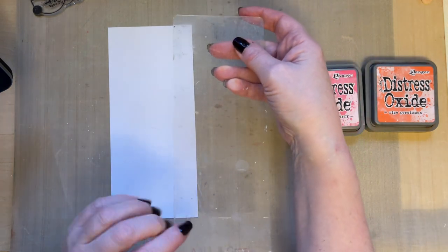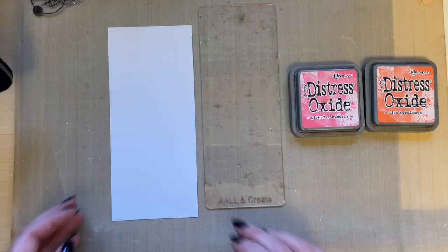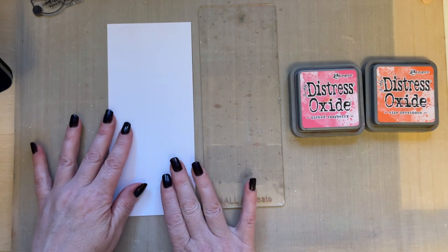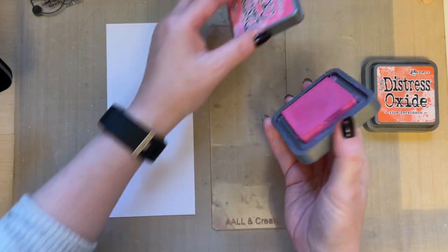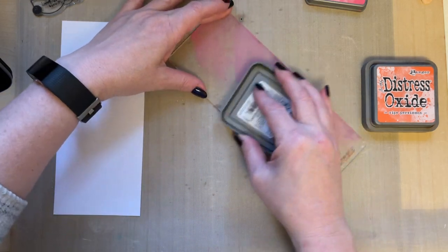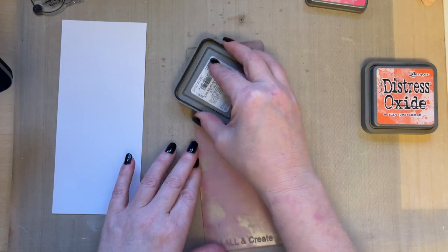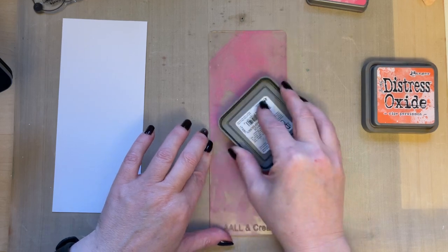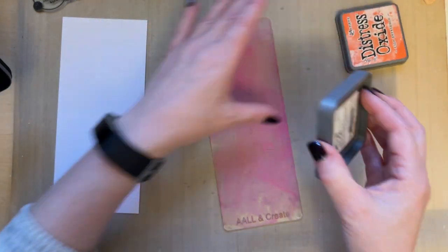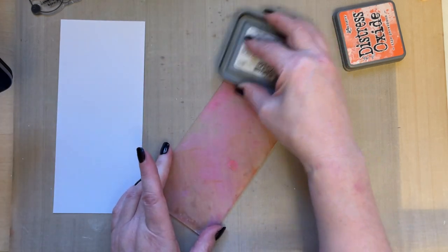I'm going to put the inks direct onto the acrylic block. I'm using the All and Create border acrylic block — you can use any acrylic block you wish. I'm using white card that is three and a half inches by eight inches — just Pink Frog white smooth card. Just smoosh the ink across the acrylic block; try not to dab it on or you'll get square markings.